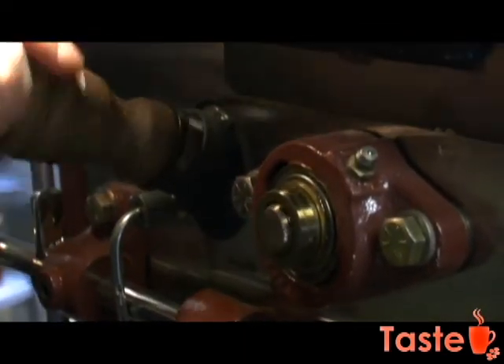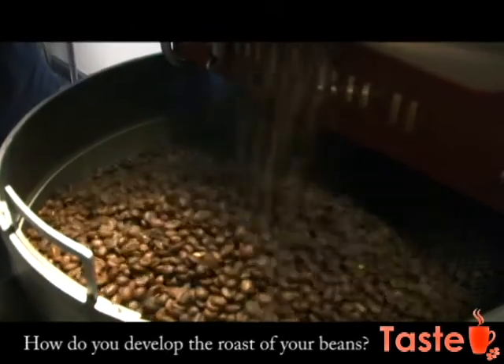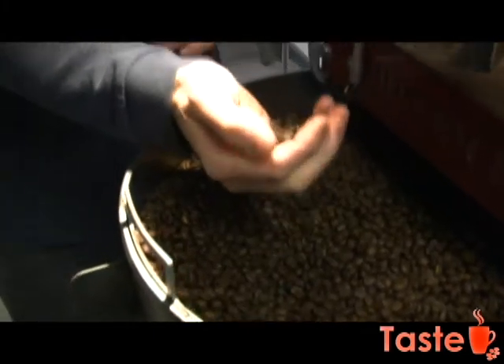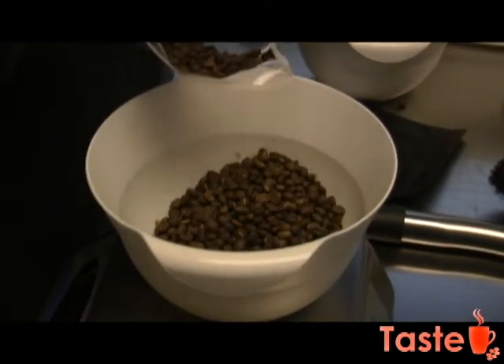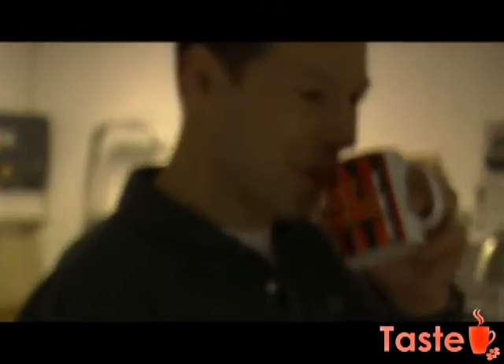I go to my importers — I have about five of them in this country and one in Germany. The samples are evaluated and you're roasting several times in different ways to try to get the full potential of the coffee. Then if you like the potential, you order the bags, and once you get the coffee you do quite a few roasts to develop the final recipe to get that perfect profile, which gives you the best flavor. Once that's ready, you stick to it through the life of the bag.